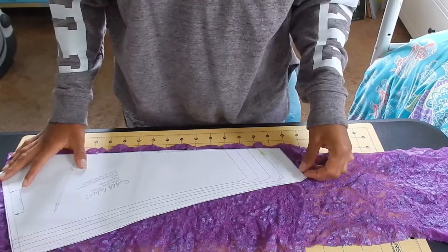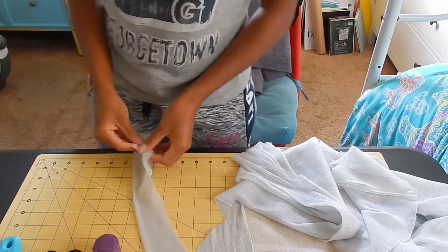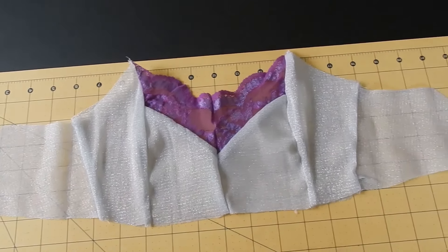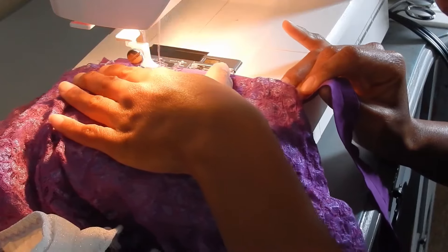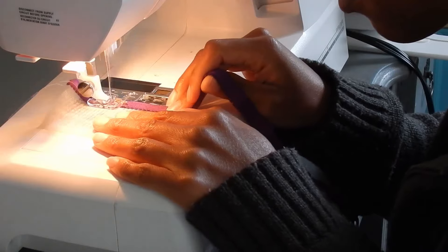Now here's a sneak peek of the lingerie set I sewed with the dyed lace and elastic. I used the sewing patterns from the Etsy shop Oh Lulu Sews — I'm making the Romy bra and the Claudia panties. Both patterns are linked below in the description box. The designer, Sarah Elaine, has more in-depth tutorials on her YouTube page.